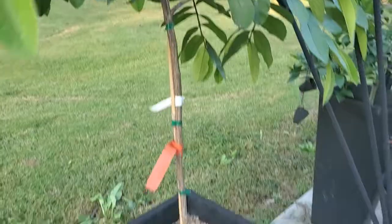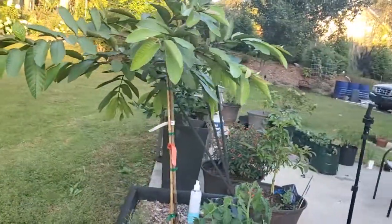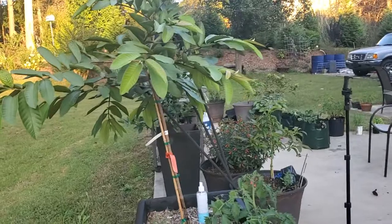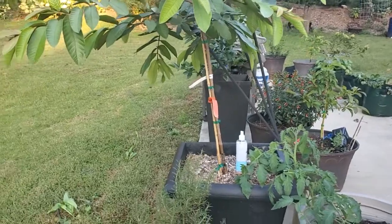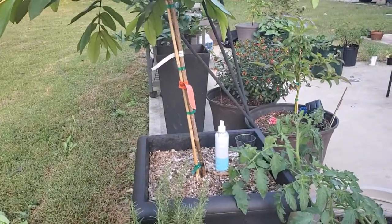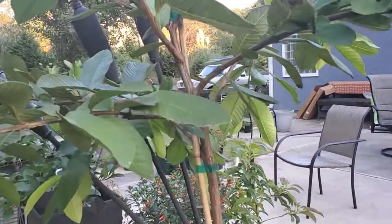I've noticed when I re-transplanted it, I thought it was straight, but it is like the Leaning Tower of Pisa. I have to tilt the pot to make the tree look straight. I hate to mess around with the root ball, but I really should restake it before it gets too large and becomes unbending — otherwise it's going to grow sideways.